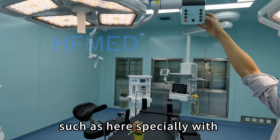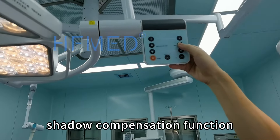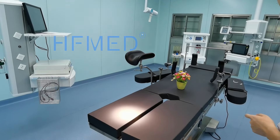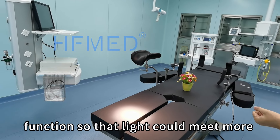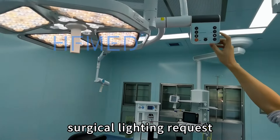Such as an indoor space light compensation function. With this function, the light could have a condensation effect, so that the lighting could meet more surgical lighting requirements.